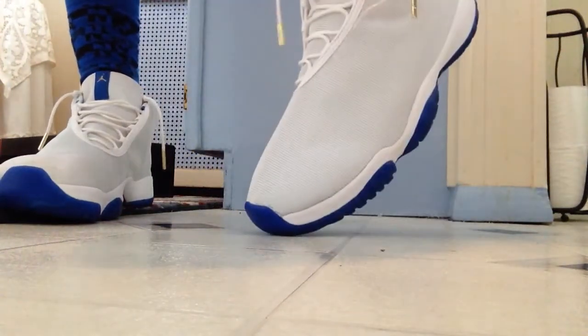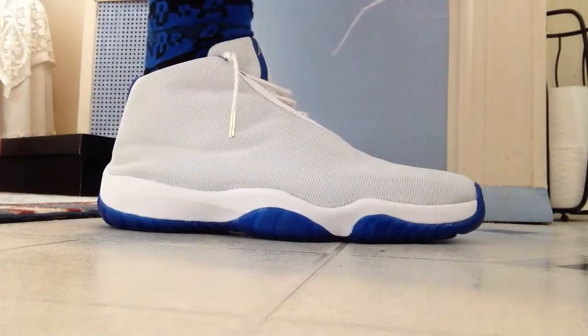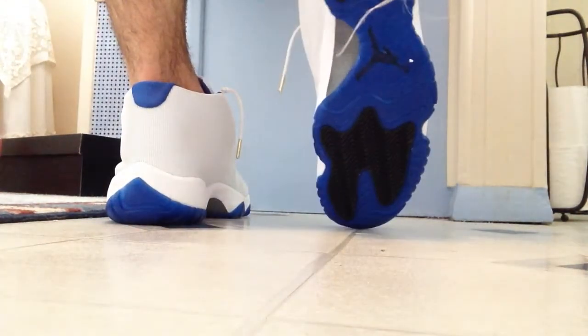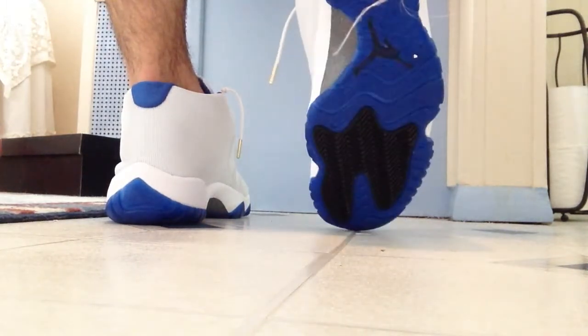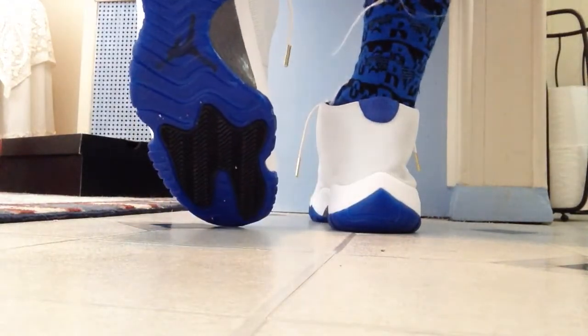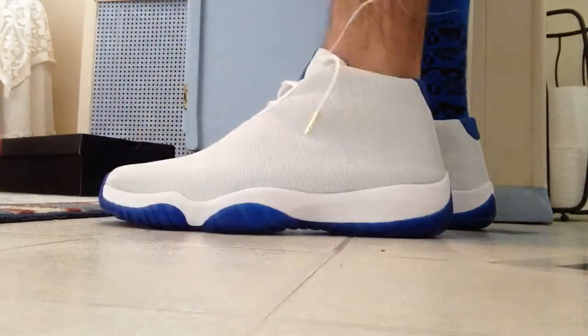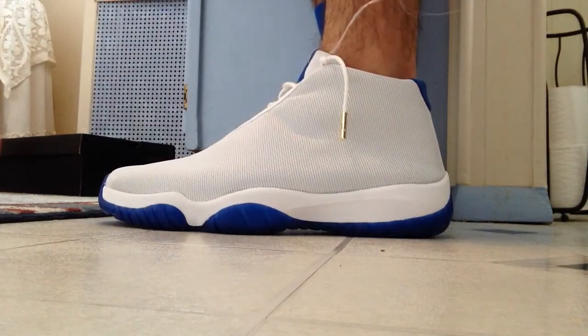I'll leave it to you guys — give me your opinions on what you think of these. I know a lot of people don't like these, but I honestly really like them. That's the outsole right there — as you can see there's a two-tone black part on the bottom.